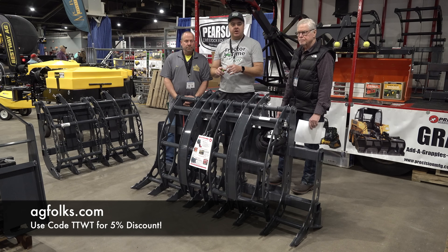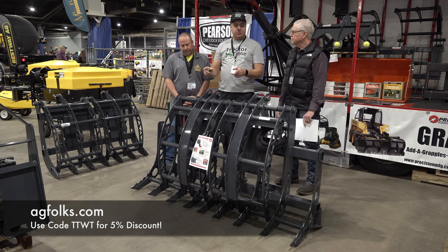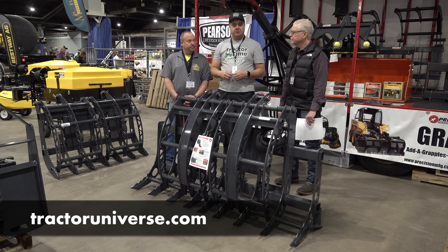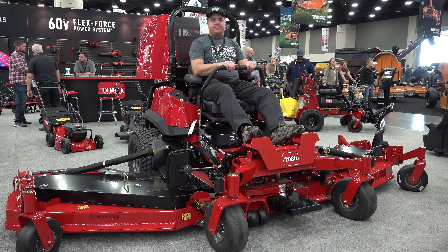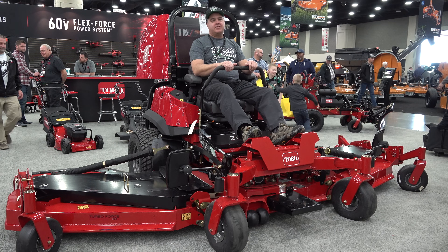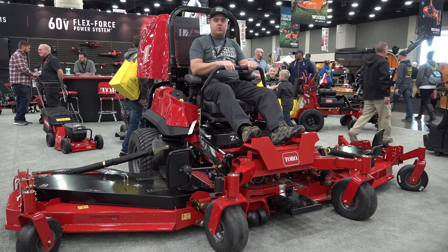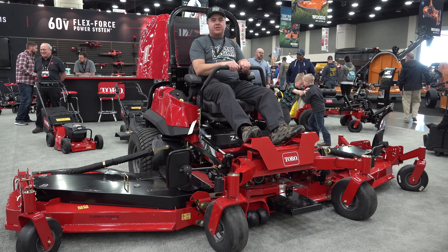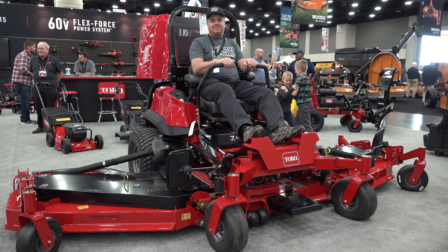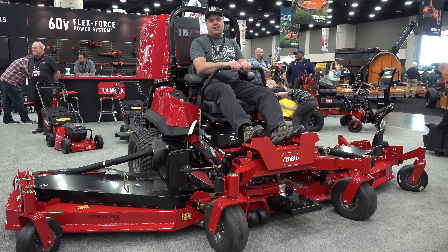Agfolks.com - A-G-F-O-L-K-S dot com. Use coupon code TTWT. If you have difficulty making this decision, leave a comment or go to tractoruniverse.com and tell us your situation - we'll try to help you. What better place to finish up our tour of the farm show than on this 12-foot zero turn. 44 horsepower on this unit, 12-foot cutting width. Christy, you could have our yard done in a jiffy with this.